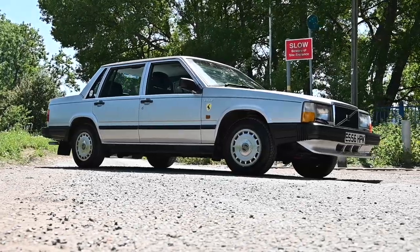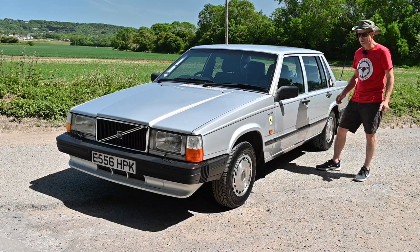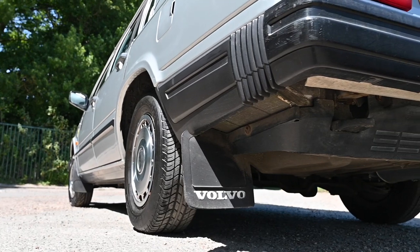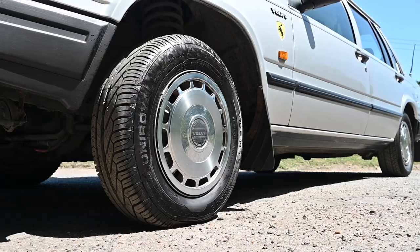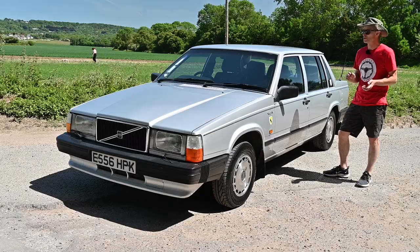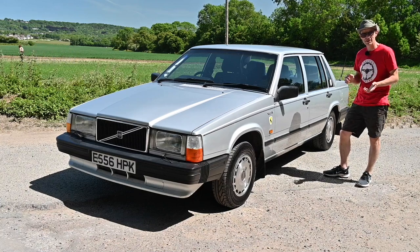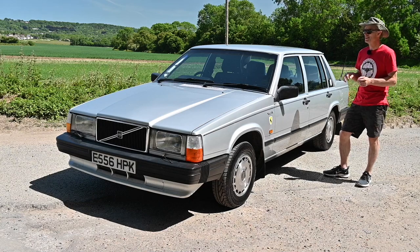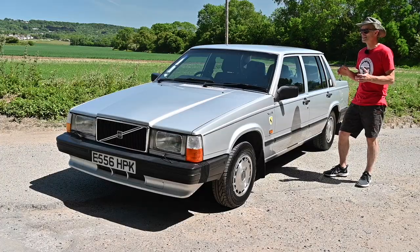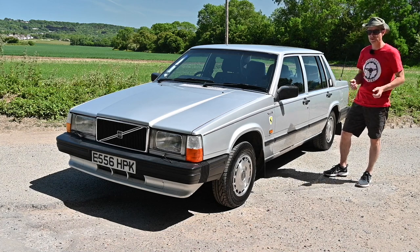At the time it was not well received. Gordon Murray, the fairly well-known designer, described it as obscene and thought we were going backwards in terms of styling and efficiency. He thought it looked like a 1970s Cadillac, and thought they were pandering to the American market — a Europeanized American luxury car. Maybe he wasn't wrong because they did sell a lot of them over there. He put together 50 different design proposals for this car before they selected this one.